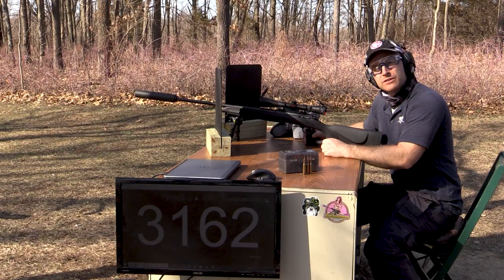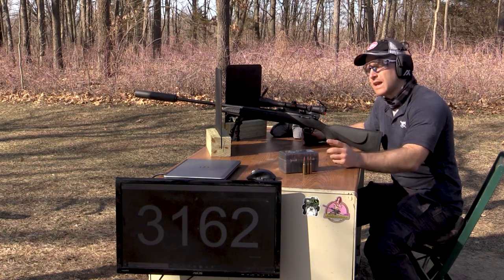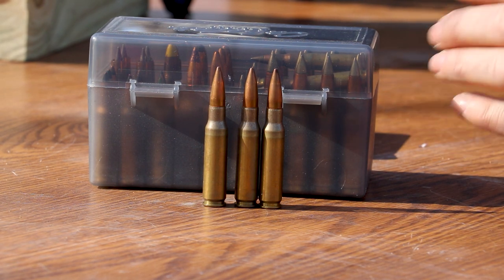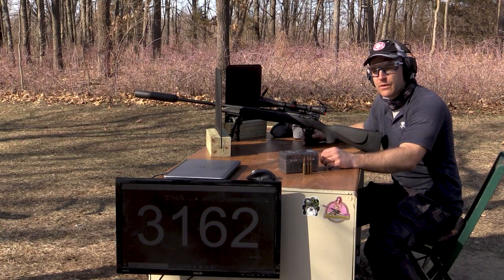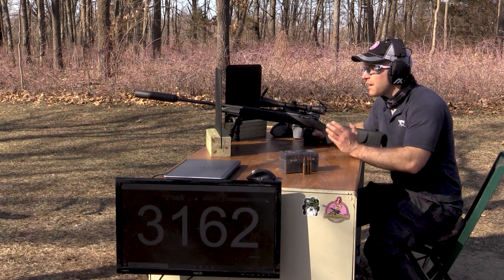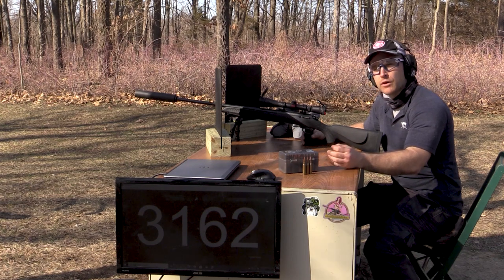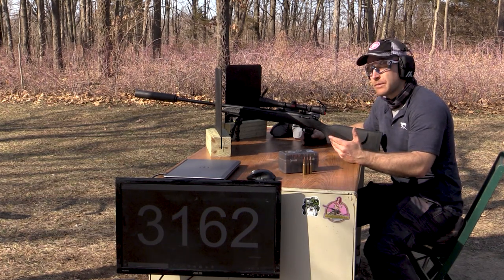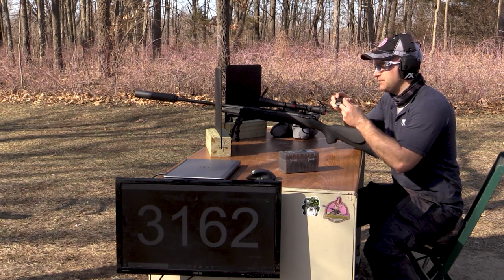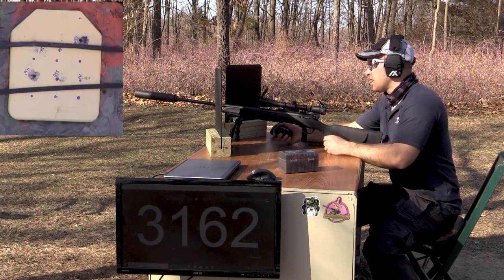Now we'll step up to some .308 threats - 7.62 NATO. We've got some Poongsan or PMC M80 ball surplus I picked up a while back from SG Ammo. We should see 2,700-plus feet per second, sometimes 2,800. We're going to take three shots on the plate with this. So far the frag-spall coating on this RTS Tactical plate has held up really well to the 5.56 threats - it's typically once you get into larger caliber bullets with more muzzle energy that we start to see that coating separate. We've got our Yankee Hill Phantom M2 suppressor on here.